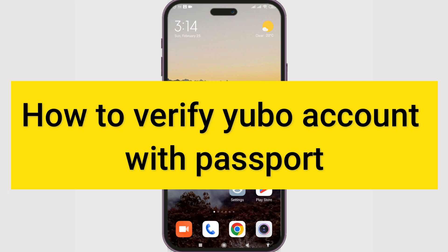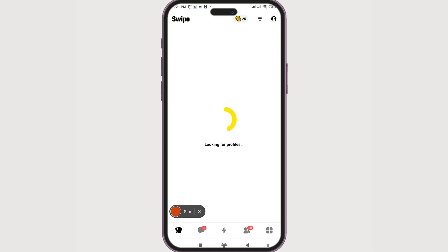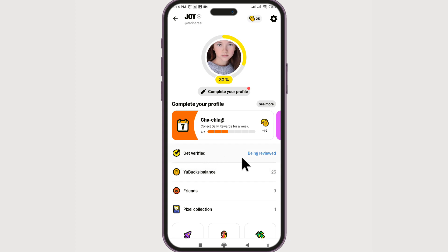To verify your Yubo account with a passport, launch your Yubo app. Once it opens on the home page, click on the avatar icon at the top right corner. Once you click on it, you will see your profile page. There is an option called 'Get Verified' — click on it.